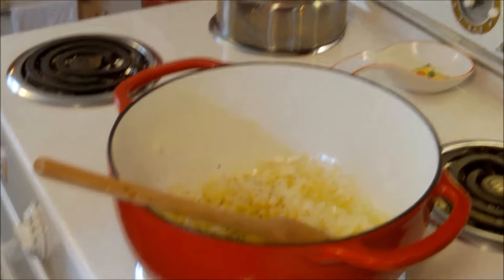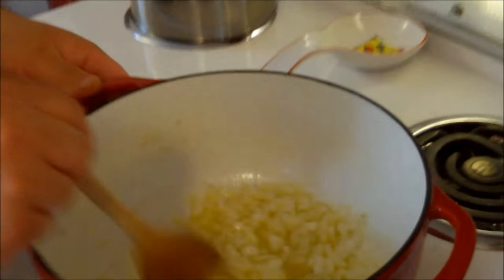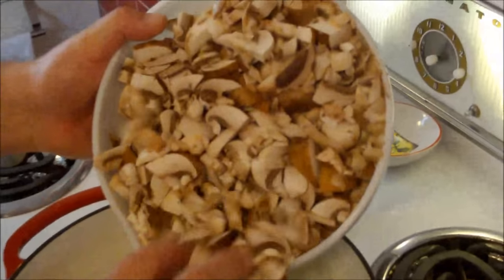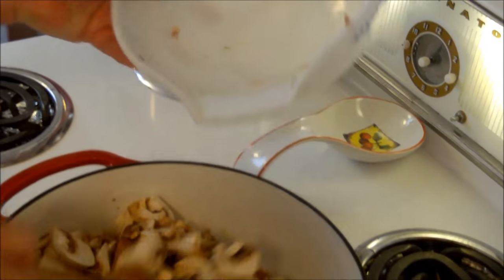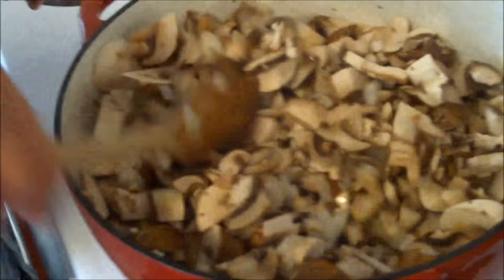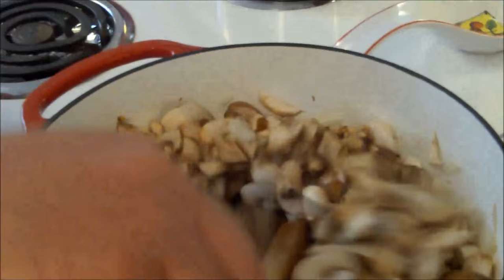We want to get the onions and mushrooms just tender, so we'll start cooking them in the butter. I'm now adding all the mushrooms — look at all that! Mushrooms have a lot of moisture, like all vegetables. We're going to get these cooked down — stir them around to get that butter in there. The butter is already absorbed; it's like cooking with sponges. Keep mixing to make sure the onions, butter, and mushrooms are all combining together.